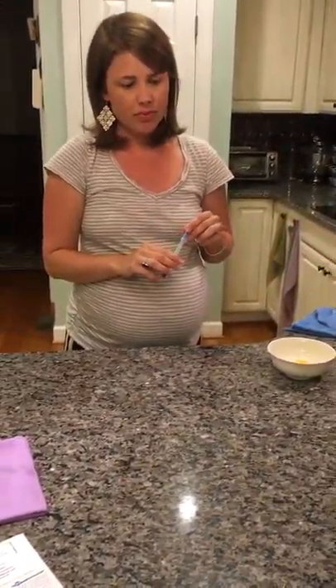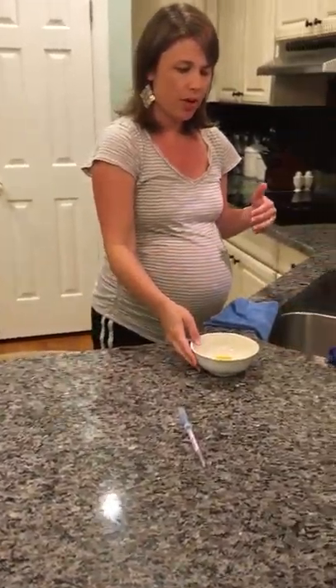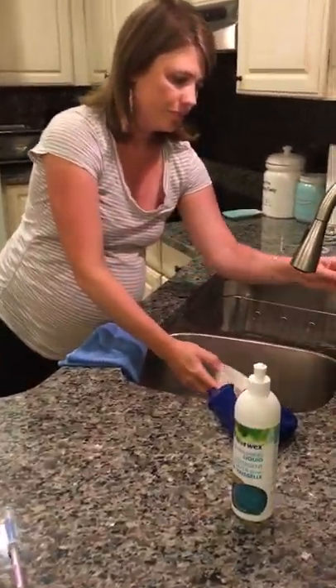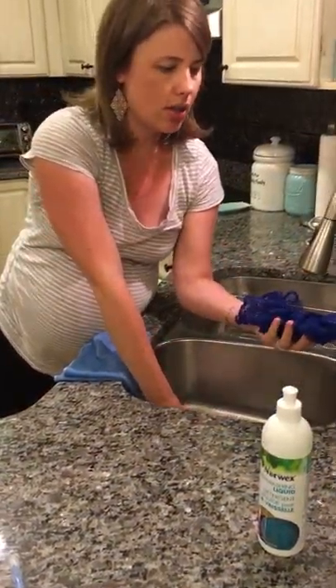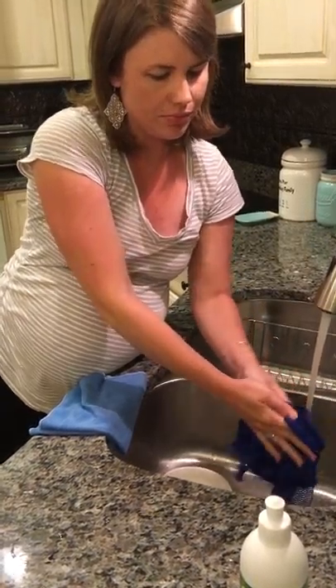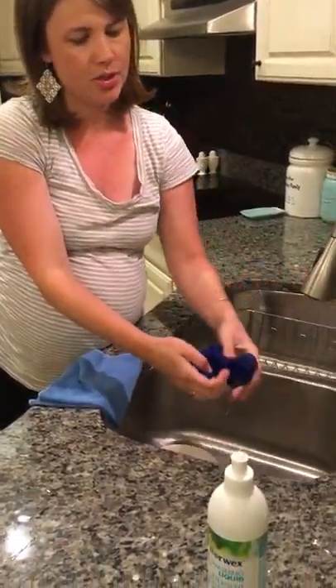That's pretty incredible — just using water with the cloth. So we're going to set that aside and move on to washing dishes. I'm going to dump the egg out, and to wash dishes you would use the dish cloth along with the Norwex dishwashing liquid.